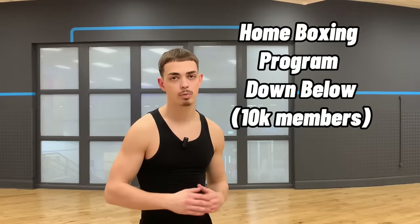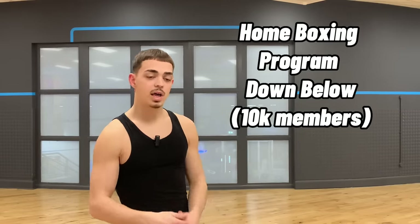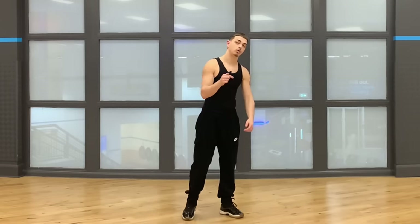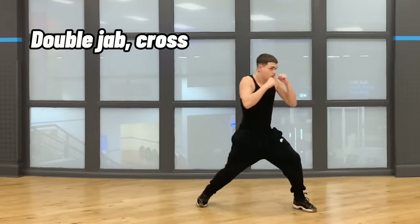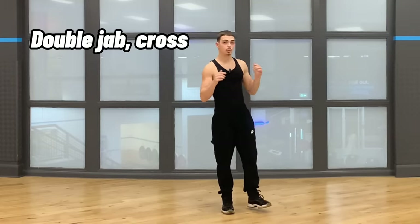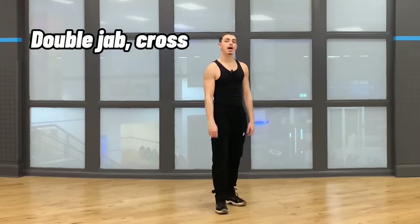Now that we've got the fundamentals of boxing covered, we're going to move on to combinations. I'm not going to show too many here because I have a home boxing program in the description below that teaches the basics and more advanced combos. But let me show you some combinations you can practice at home. Starting with a basic but deadly combo — the double jab and cross. When you come forward with a double jab, your opponent is already moving back, and your cross hits them right in the jaw, hopefully knocking them out.